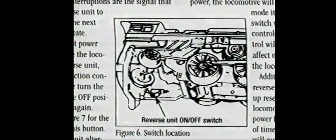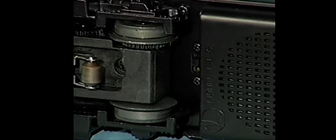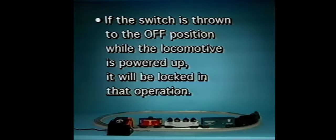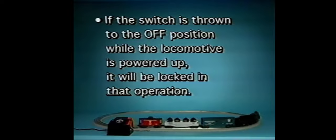Check your owner's manual for the location of the reverse unit switch on your locomotive. If the switch is thrown to the off position while the engine is powered down, the locomotive will be locked in the next operating state — forward, neutral, or reverse. Simply use the direction button or the throttle to cycle the engine into reverse and then to neutral so that forward is the next direction, then throw the switch to the off position and your locomotive is locked in forward. If the switch is thrown to the off position while the locomotive is powered up, it will be locked in that operation. To return to normal forward, neutral, reverse operation, throw the switch back to the on position.